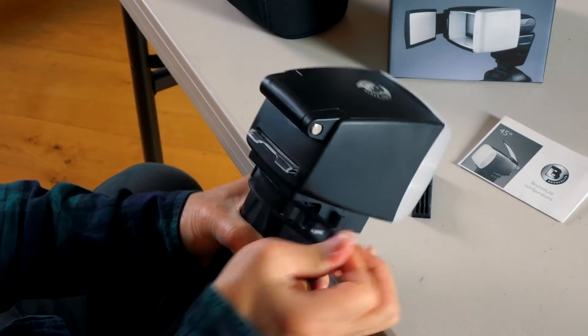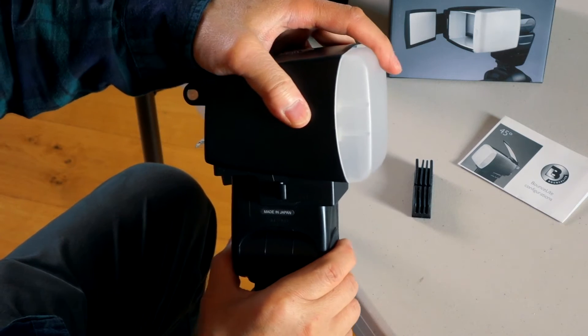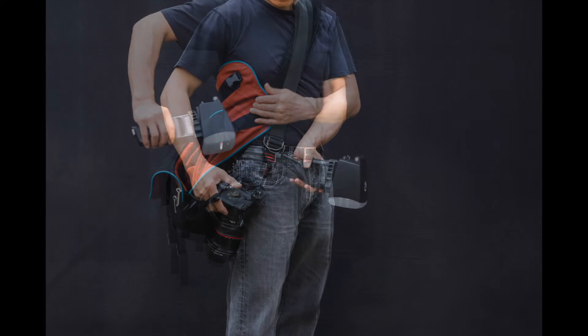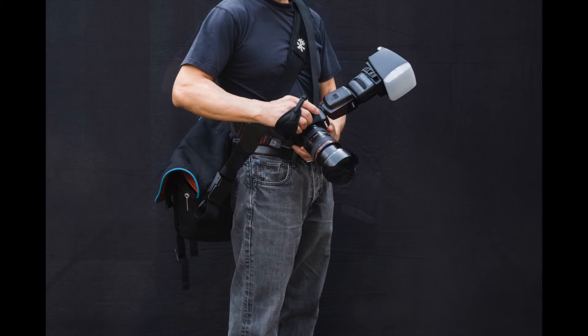To release the unit, reverse the process while keeping a finger on the neck of the bounce light. Because the unit is so securely fastened, you'll be able to leave it ready mounted in your bag to be pulled out at a moment's notice, ready to shoot.